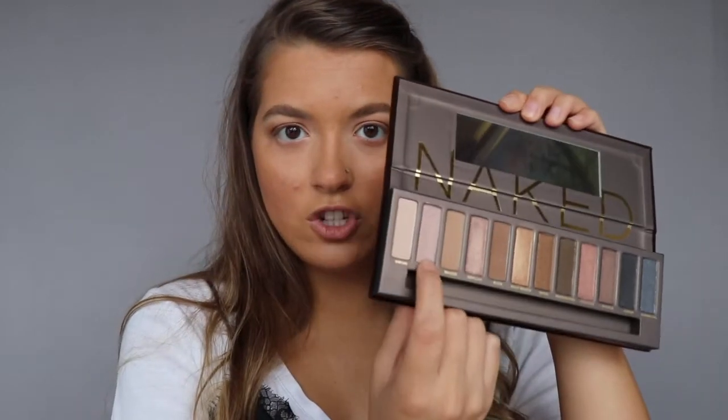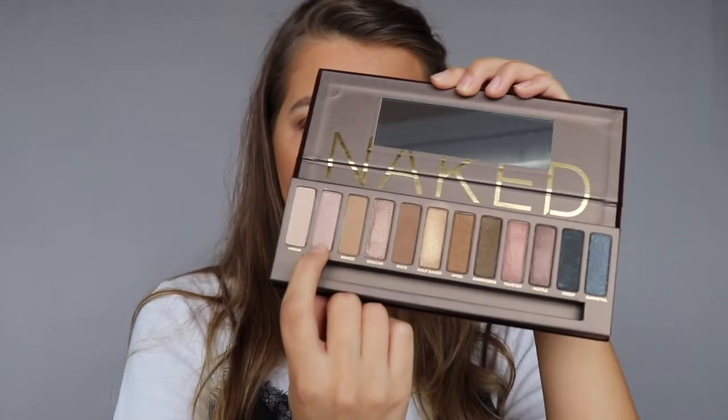That shade has the prettiest gold shimmer to it — oh my goodness, I am loving this! I've been sleeping on this palette for like 16 years. Okay, that was really quick and easy. Now to finish this off I'm going to take the shimmer shade called Sin and put it in my inner corner using the tip of my pinky.